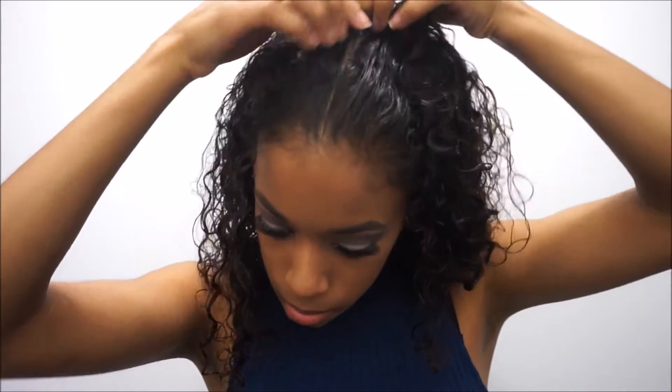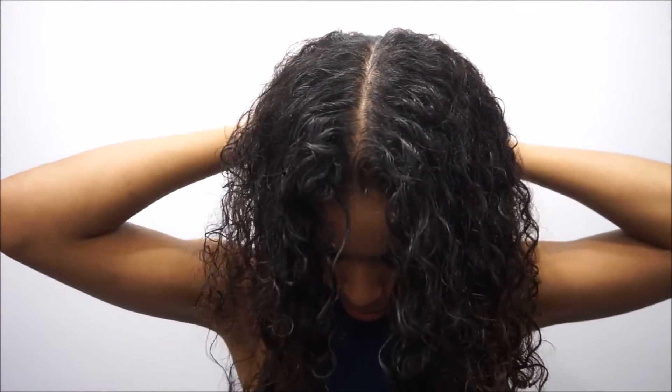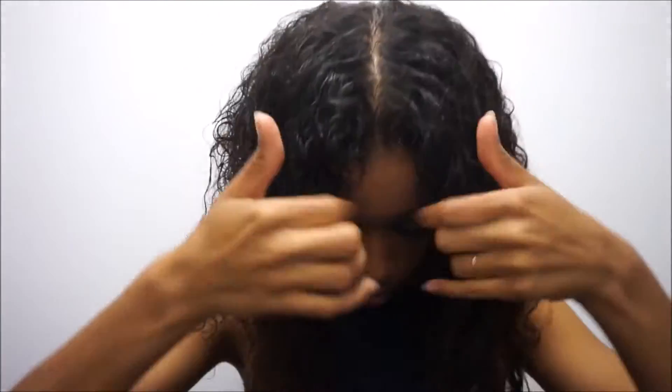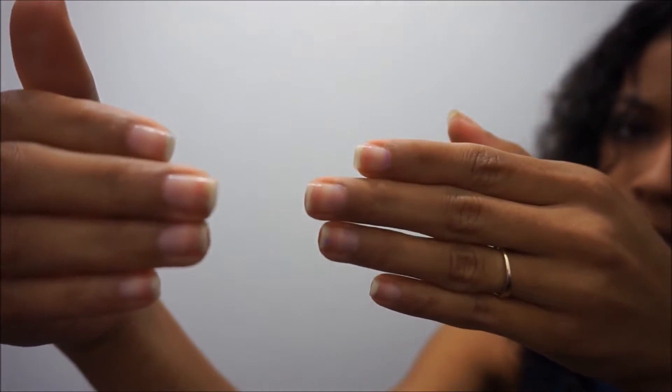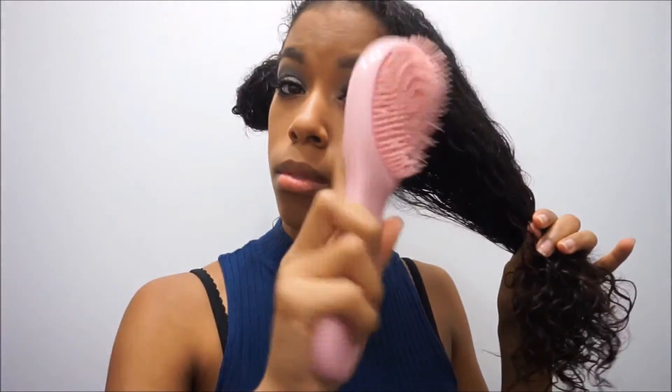I like to separate my hair down the middle — it actually makes the detangling process a lot easier for me. I'm using my nails to separate my hair because, if you guys know, I'm a nail biter and I have been growing my nails for quite a long time now. We're just going to separate half of our head and put that in a little bun, then grab our detangling brush and start brushing out.